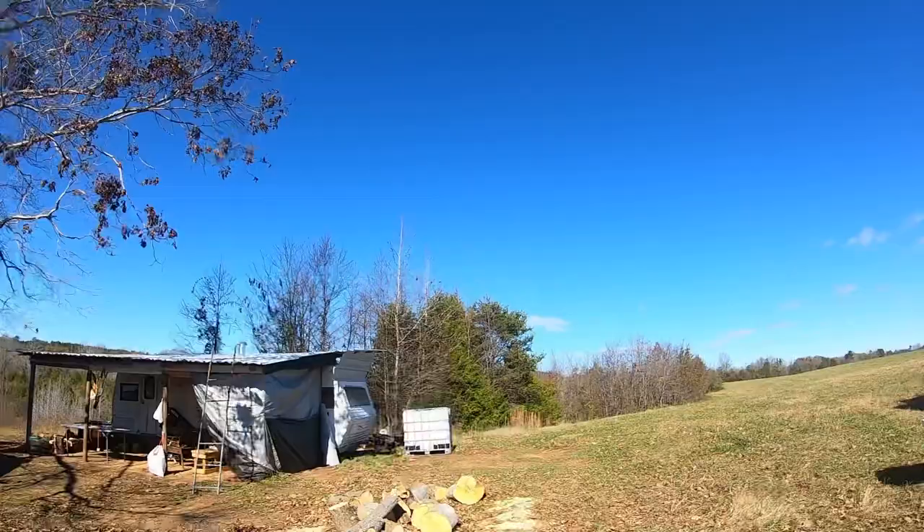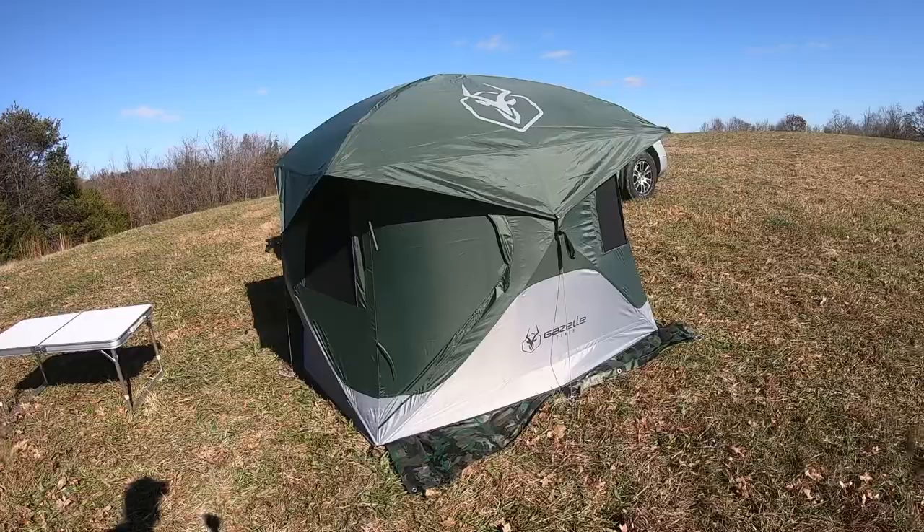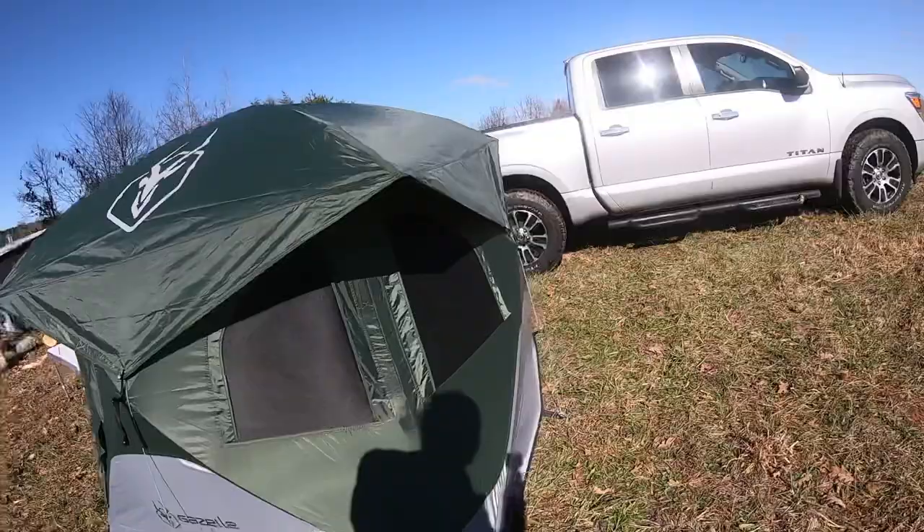This is our first gear review. I decided to do a review on the Gazelle T3 tent. I'm up here at our hunt camp in North Carolina — it's about 50 degrees and real windy. When I come up here I like to stay in my own tent. I used to have a camper but got rid of it, so I did a lot of research trying to find a tent that I can stand in, and after doing a lot of research I decided to go with the Gazelle T3.